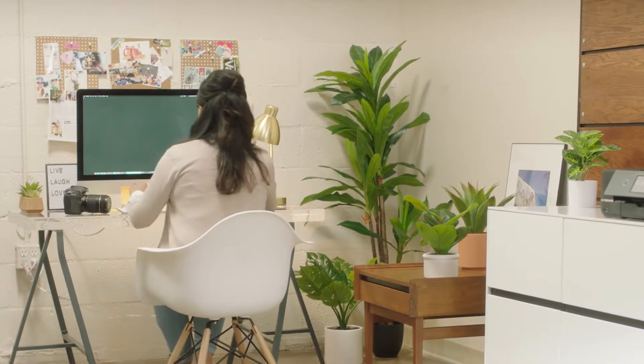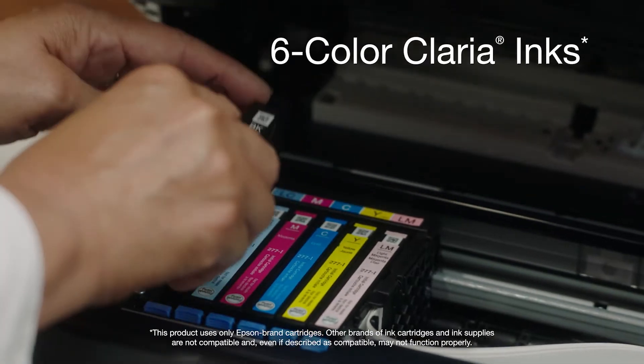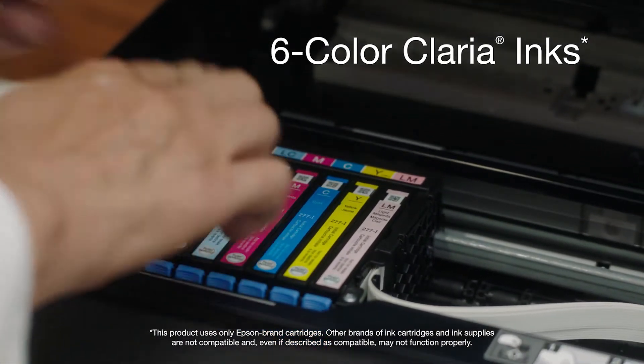The Expression XP970 delivers professional quality prints and vibrant photos with its six color Clarifoto HD inks for smooth gradations and amazing skin tones.